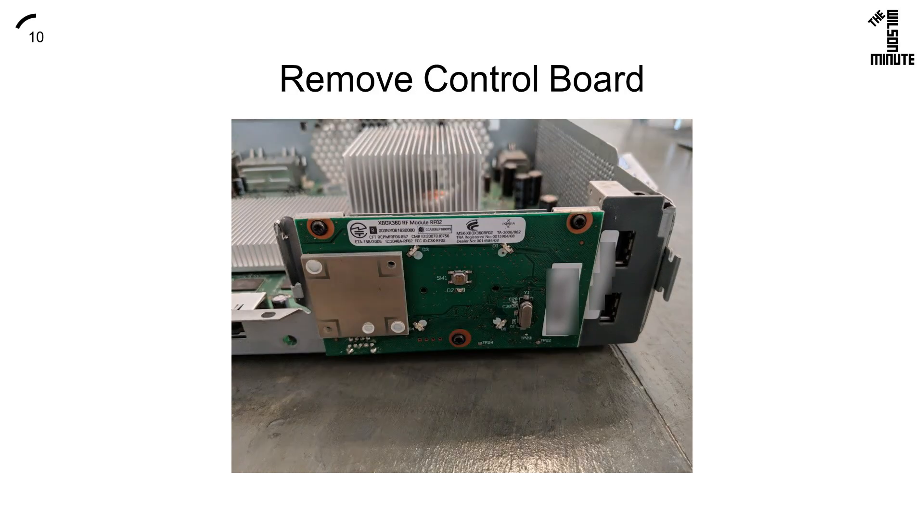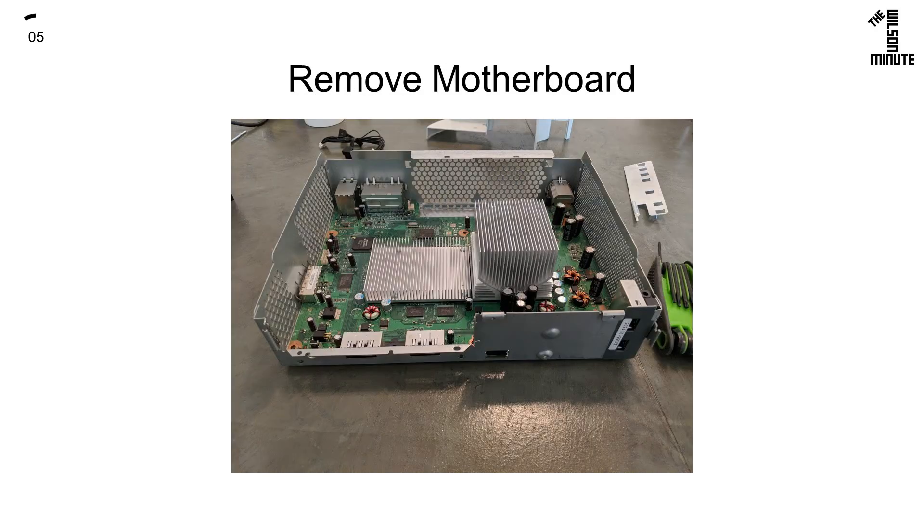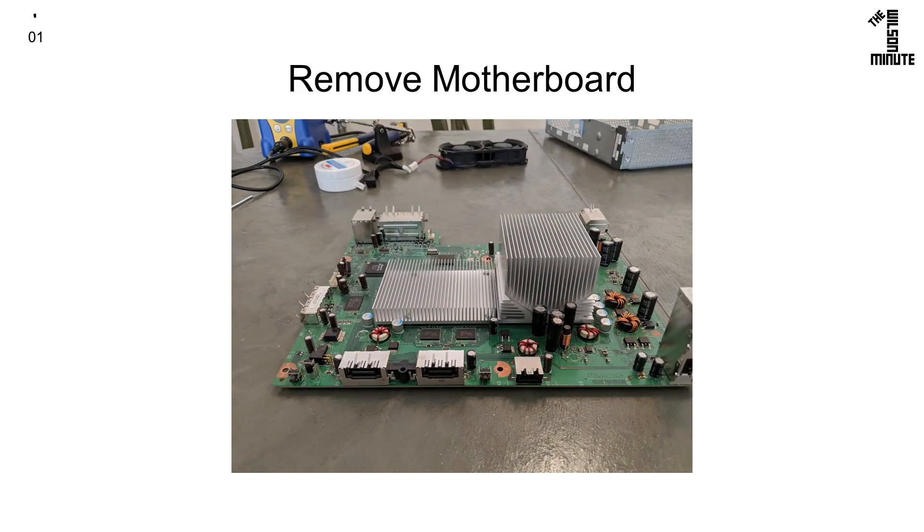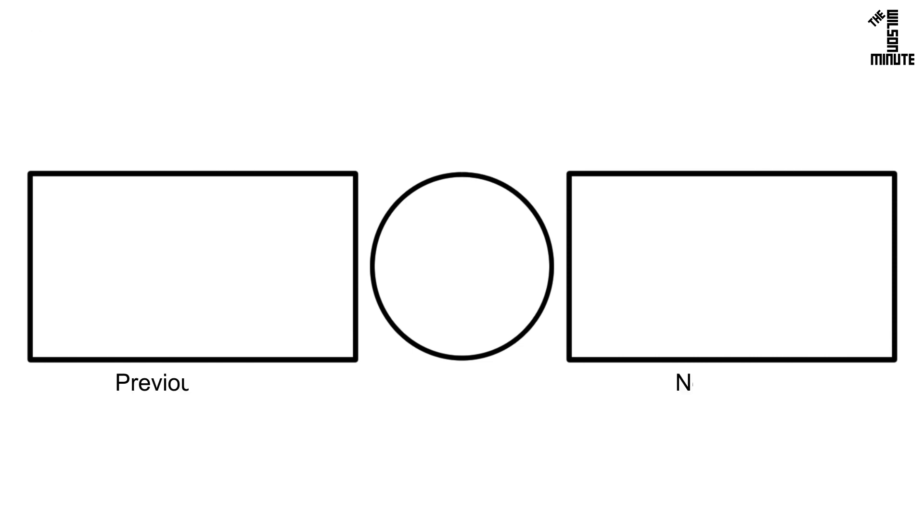Remove this piece and the three screws — note that they are the same size as the eight on the bottom — and put them aside. Remove the control board and carefully remove the motherboard. I prefer to pull by the memory card slots; do not pull by the heat sinks. Thank you for watching and I hope you enjoyed this episode of the Wilson Minute.